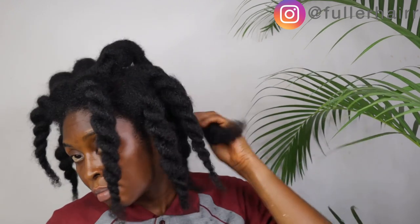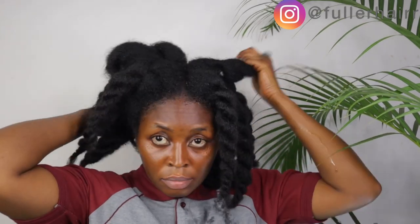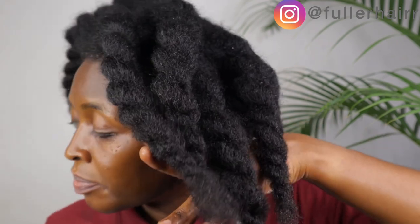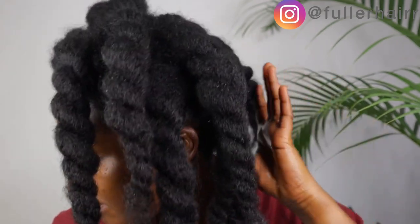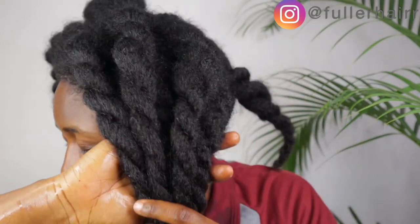I must apologize for the noise in the background — that is not me, I promise. Next video won't be like this. If you watched up to this point, please say hi in the comment section below. Thank you so much for watching today's video. If you found it helpful, kindly share with your family and friends, and give this video a thumbs up. I will see you in my next video — bye!